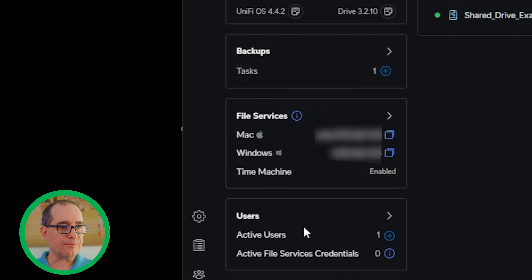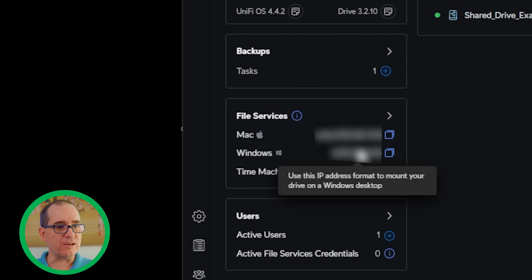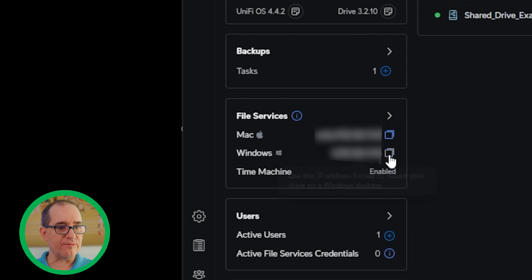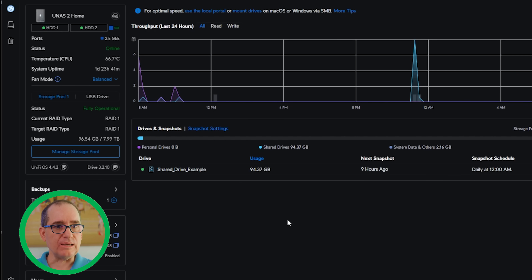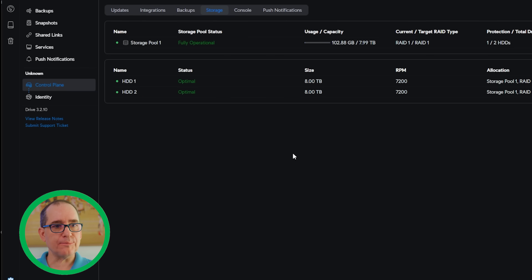You've got the basics — backups, file services, and quick SMB shares to add it to Windows or Mac. If you have a Mac and want Time Machine to back up directly to this device, that's a great feature. I actually have that enabled since my wife uses a Mac. You can also see your active users, drives, and snapshots. It's a really nice, simple, clean interface. If you wanted to manage your storage pool or change anything, you can do that through here.